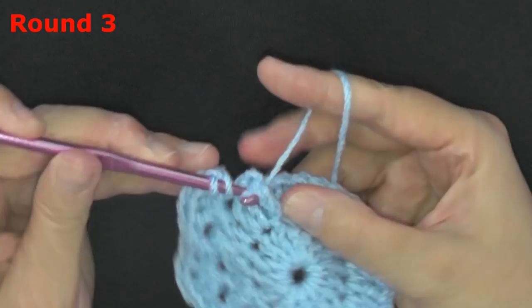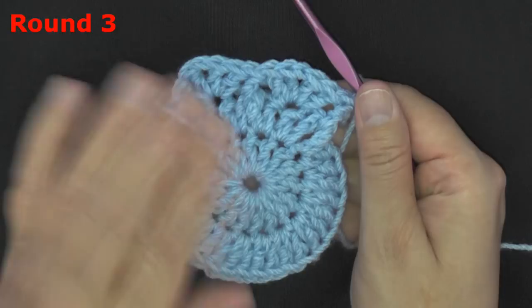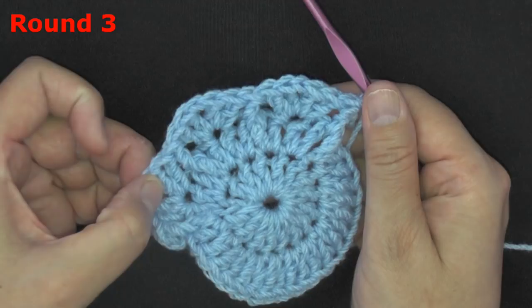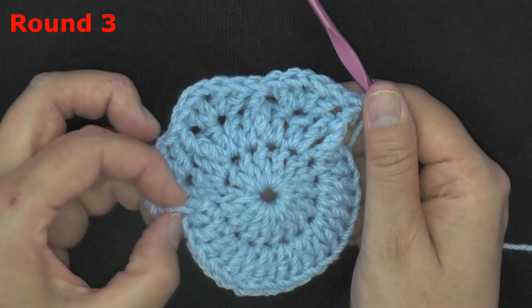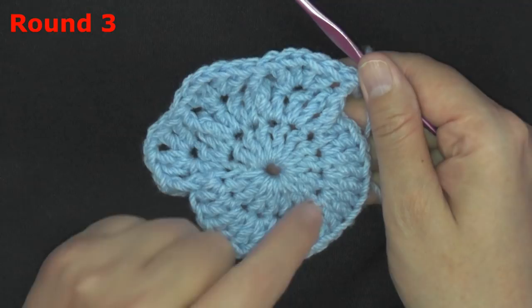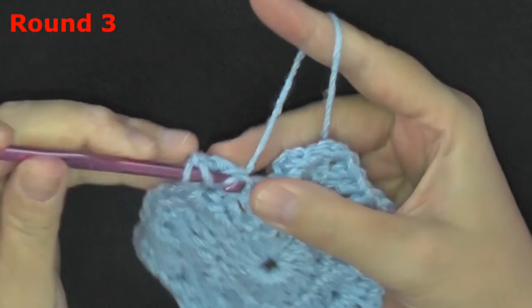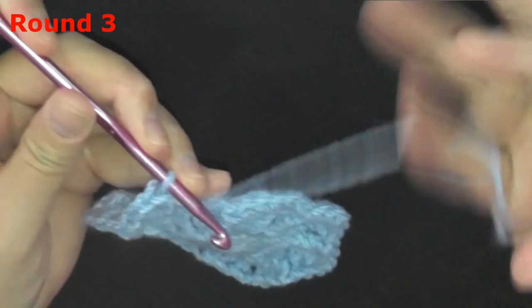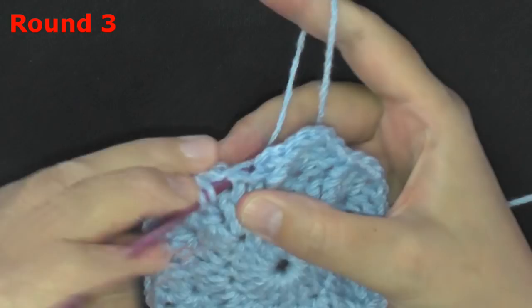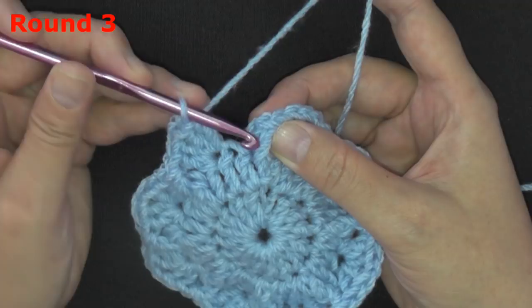Once you've got everything in the right place, that's the hardest row. After that you'll just be working your front post double crochets on your front post double crochets and your peak stitches on your peak stitches — super easy. When you come to the end of your round, slip stitch in the top of the front post double crochet — not onto the post, but follow it up to the top of the stitch, and slip stitch there to end your round.